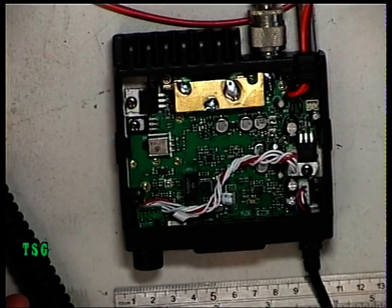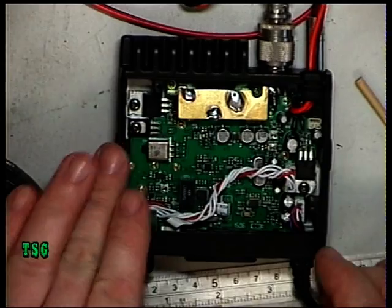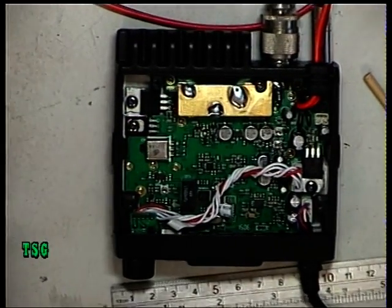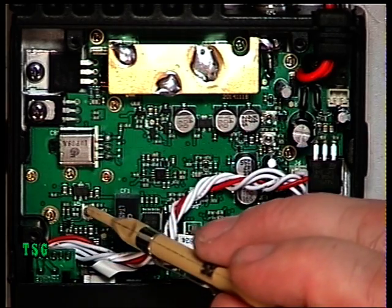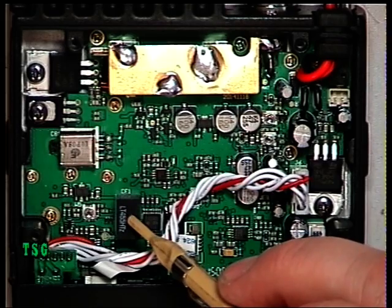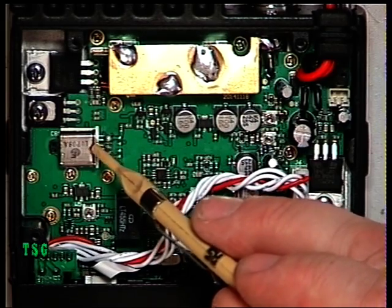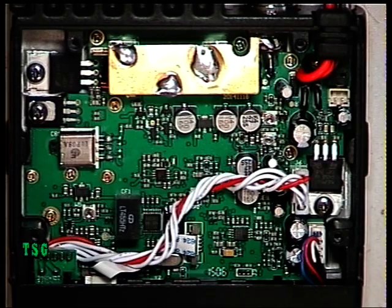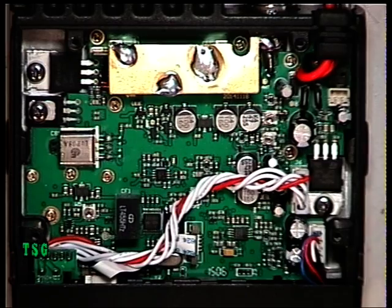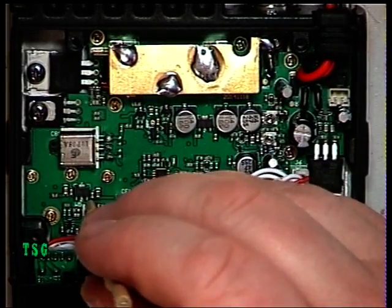We've got to find out what these three adjustments are without a service manual, so I'm going to inject signals to identify them — I don't want to mess with them and upset them. Staying in transmit mode, we've determined that the first preset on the left, located between the ceramic receive crystal and the crystal filter, is the deviation control. I'll put the tone generator on to measure it.